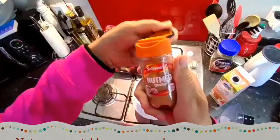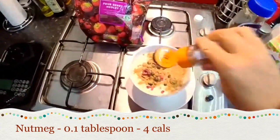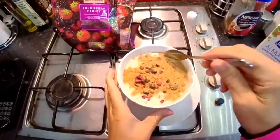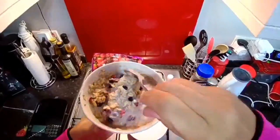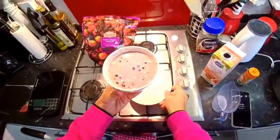Ground nutmeg. Stir. Cover and place in the fridge.